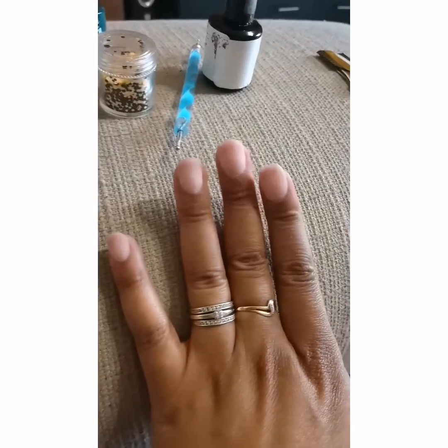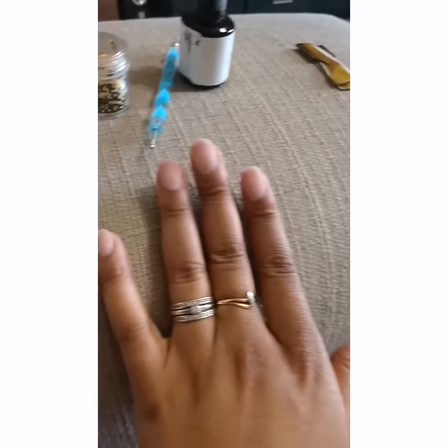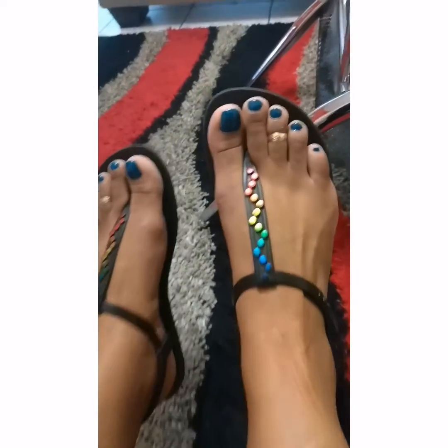I'm also gonna do a bit of black dots on them, so that's why the dots are there and that pencil tool of mine is out. I did my toes already so you guys will see shortly how they look. This is my other hand all done.